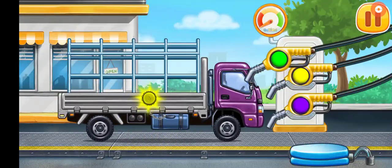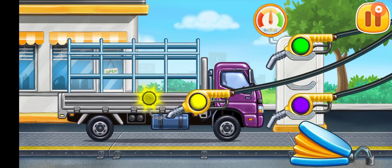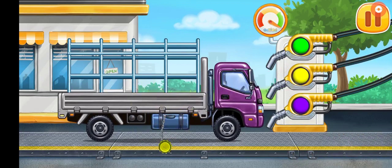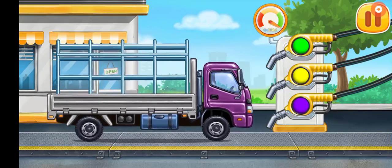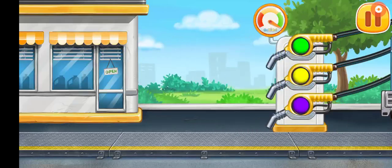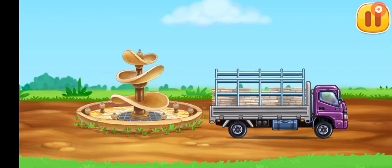Now we need to fill it — dropside truck. Press the pump. Don't stop. Let's place the tiles and decorations.